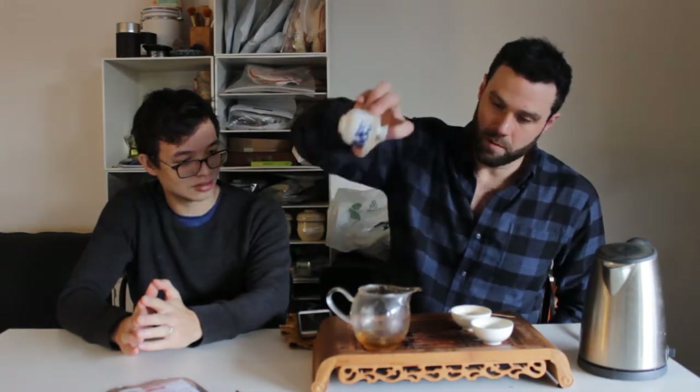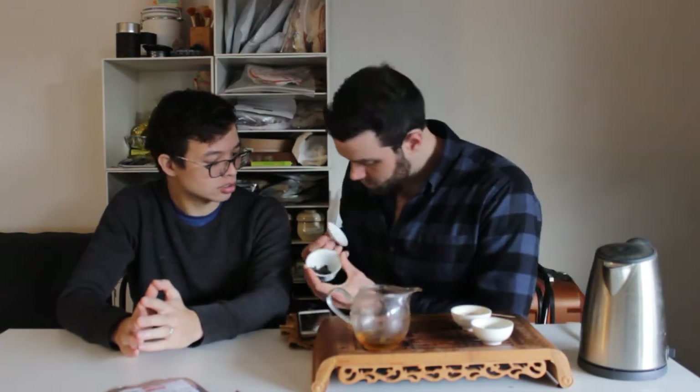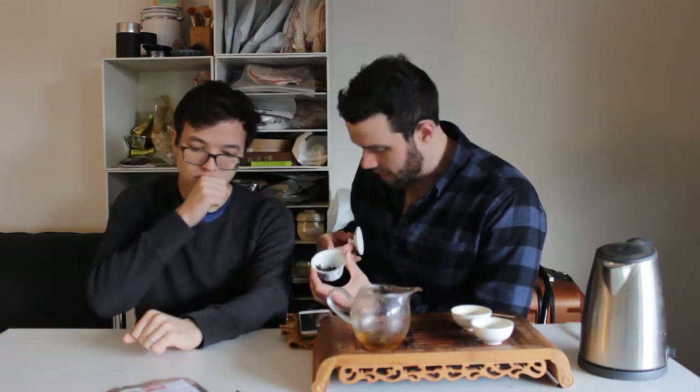I'm not going to pour too much. Beautiful color already. Sort of an orange. Pretty damn oxidized in terms of the leaves — I mean, they're not black, you can see a little bit of a more brown-green tinge.